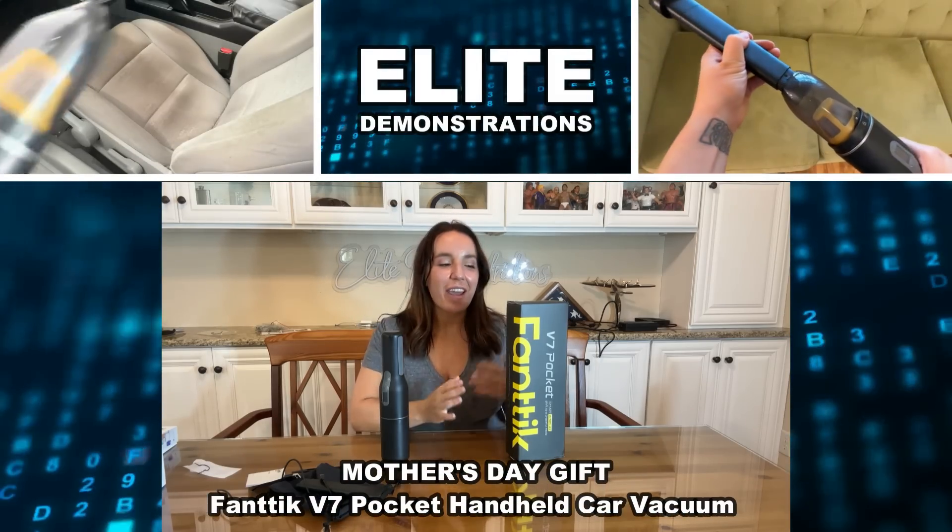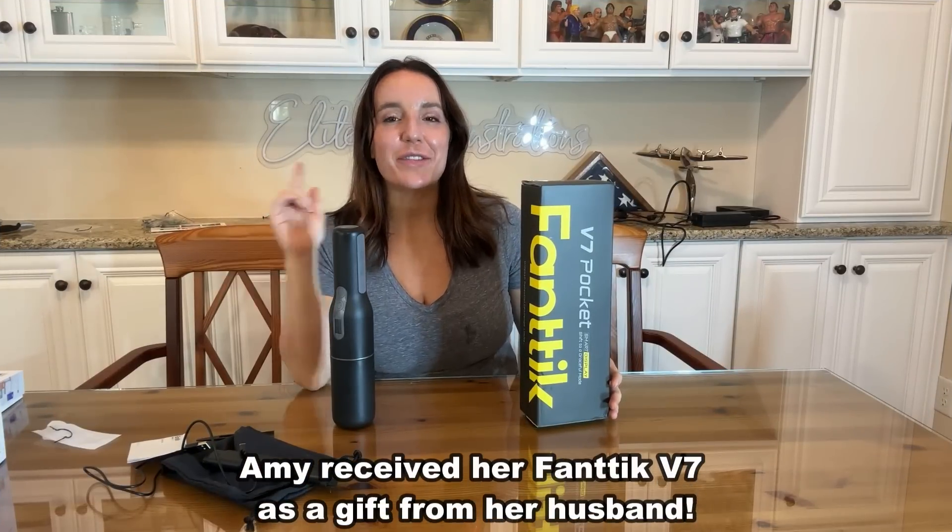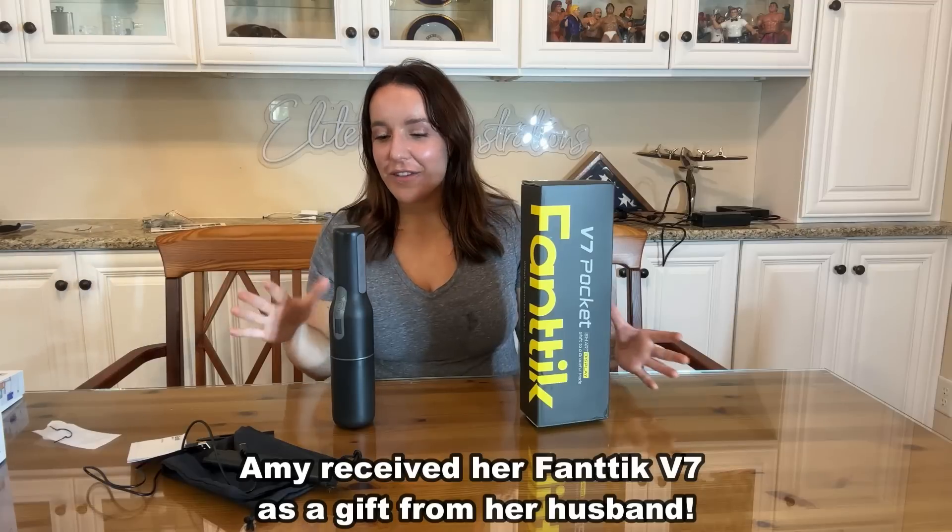Hey there shoppers, it's Amy and I have an amazing product for you today that is also a perfect Mother's Day gift idea, so keep that in mind. Check it out.